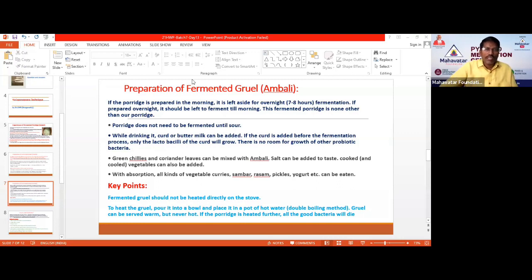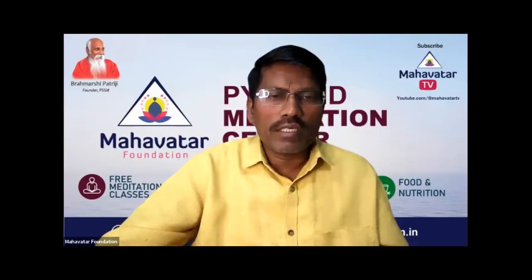Now let's see a short video demonstration showing how to prepare this Ambali properly.